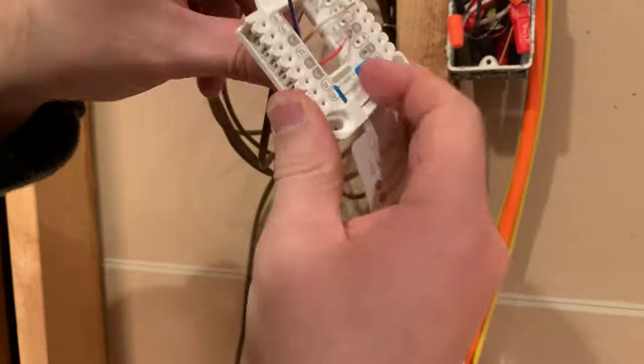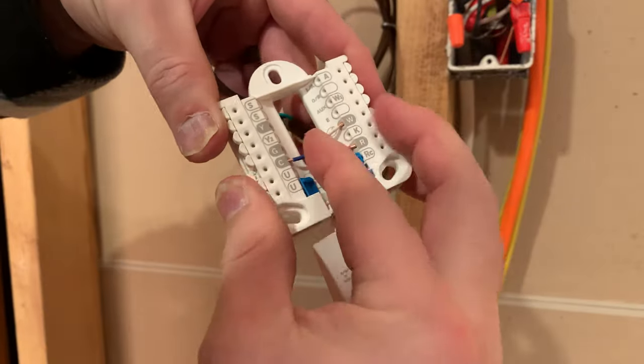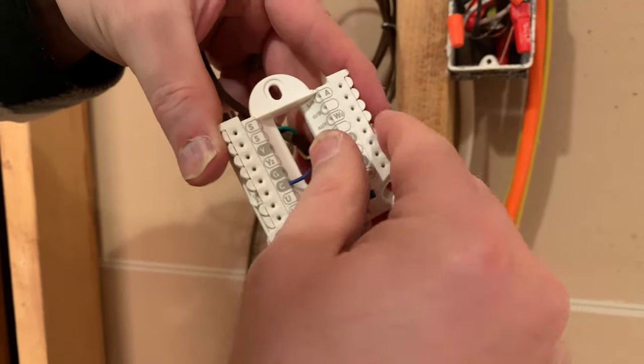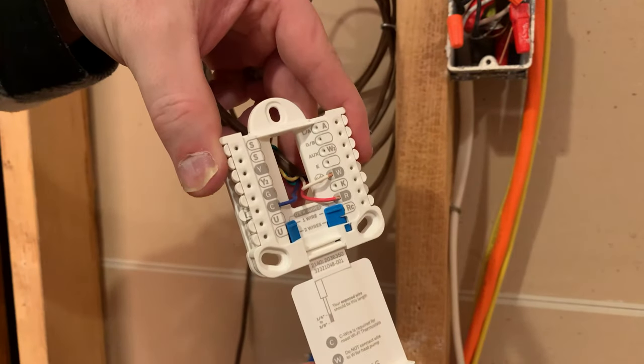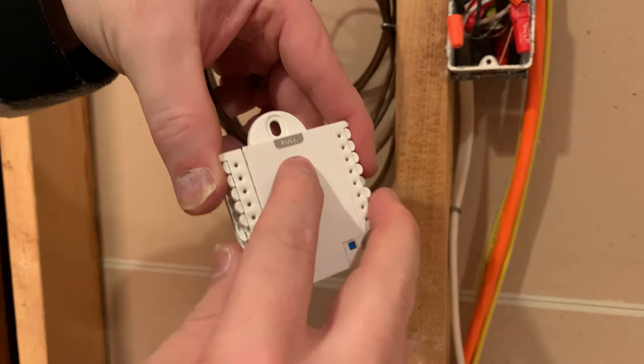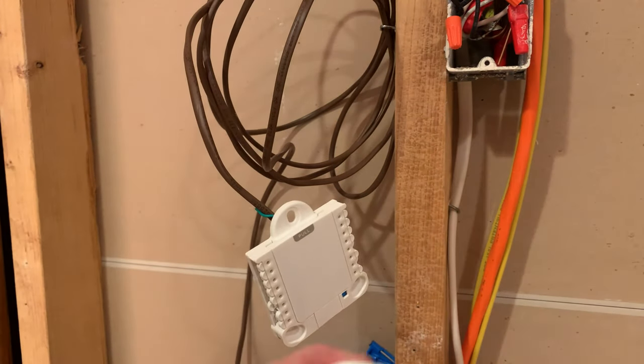Now we're on the home stretch and can connect the thermostat wiring into the actual thermostat. You might have to juggle a bit with the wiring itself, but it's pretty simple: just connect the red to the R connection, the white to the W connection, and the blue to the C connection if you're using the 18-5 wiring like I did. Essentially you just want the same color wiring going into the R, W, and C spots as you did on your relay.